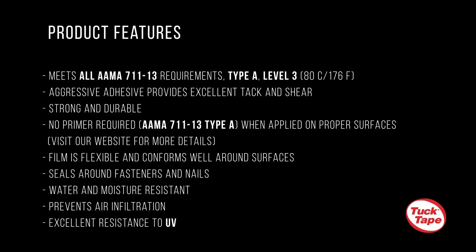Tuck Tape EvoFlash meets all AAMA 711-13 requirements, Type A Level 3. It has an aggressive and durable adhesive that provides excellent tack and great shear resistance. No primer is required when EvoFlash is applied on proper surfaces.